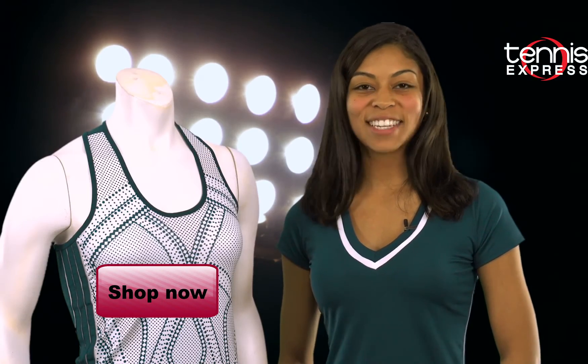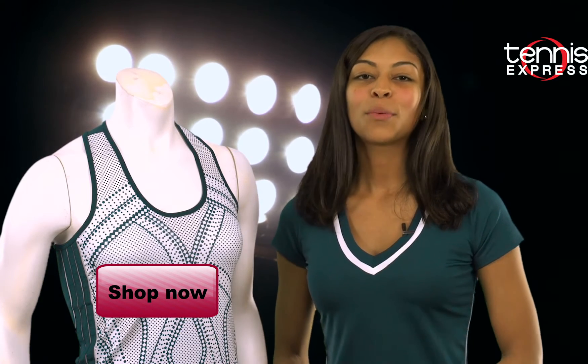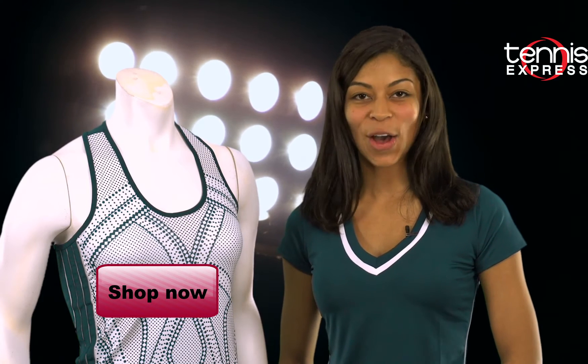Feeling green with envy and just have to get your hands on the collection? Well, you're in luck — you can spruce up your own wardrobe when you shop the entire collection today at tennisexpress.com.